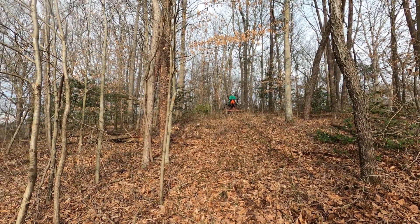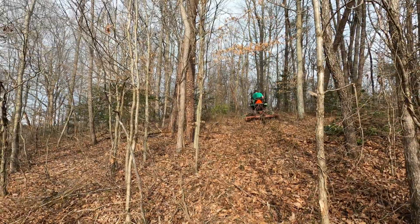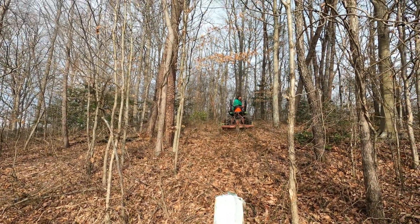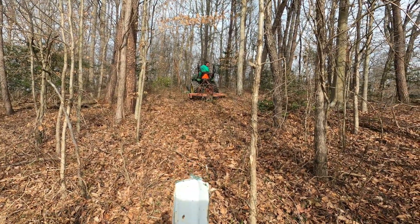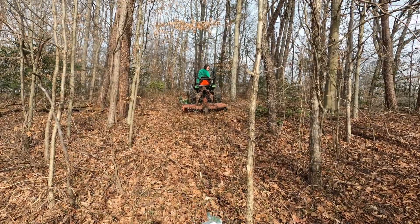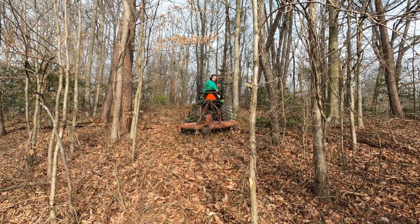Now he's getting ready to back down through here to clear this side of the paddock. The tractor is actually too heavy — I'm sorry, it's not heavy enough for that brush hog, because that brush hog is really heavy. So he's having trouble steering it. I think he's doing a good job.